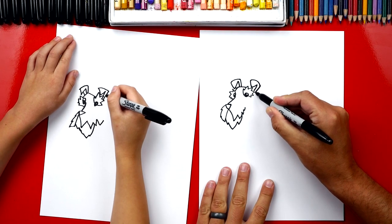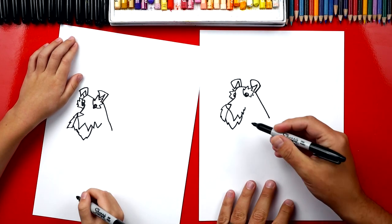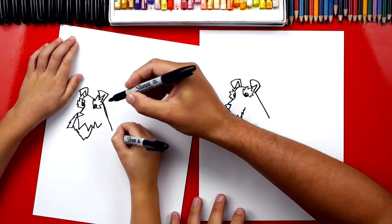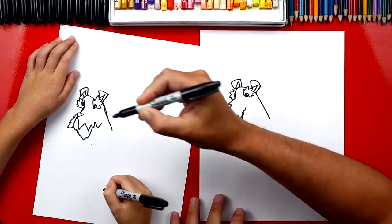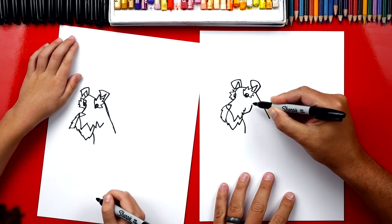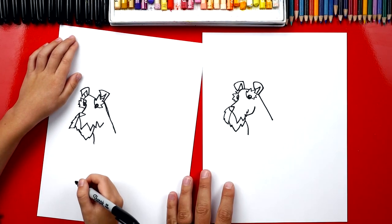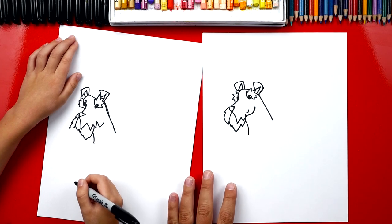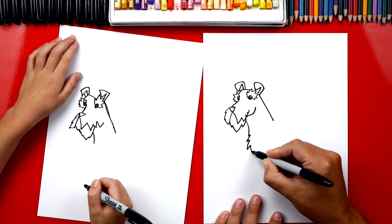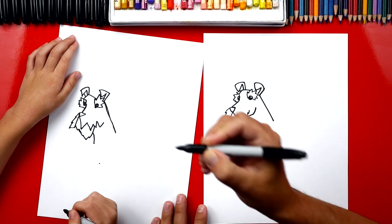We're going to start on his ear and we're going to draw a diagonal line that comes down. Now let's draw the front of his neck — we're going to start right here and draw a curve that starts right here and then curves down to there. I'm going to also add another line for his cheek — just draw a little sideways V. Now let's draw his chest and we're going to draw a bunch of messy zigzag lines that come down.